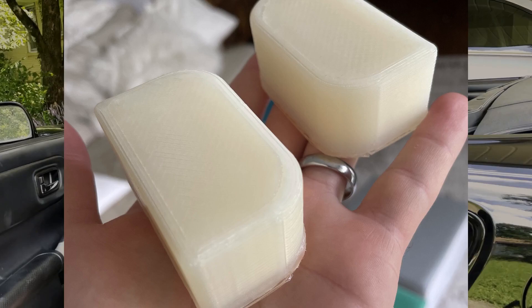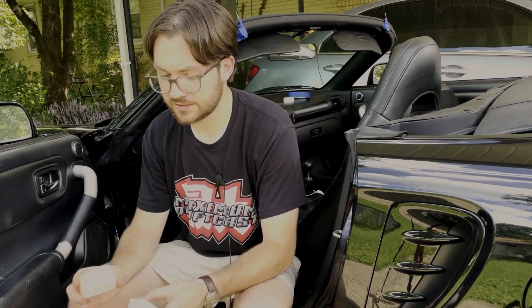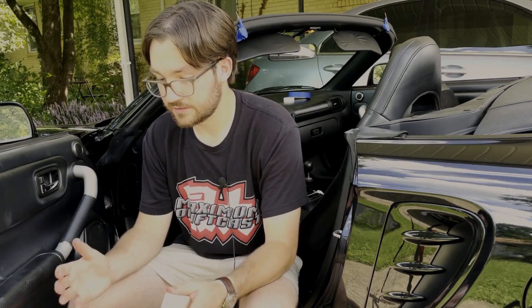Hey guys, welcome back to the channel. I recently picked up these door bushings from Spider Chat, and before I put them in, I thought I might as well try to objectify the difference they make. The discussion on whether they make a difference or not is very up in the air — it's all about feeling. Some people claim it's placebo, some people say it transforms the car. So what I'm going to try to do is take some measurements and see if I can put some numbers to the chassis rigidity.